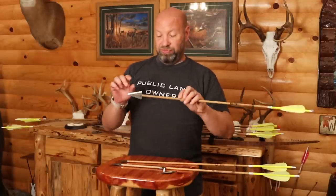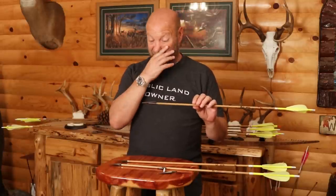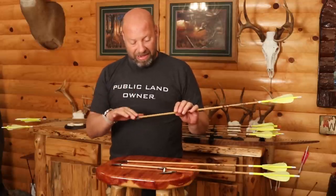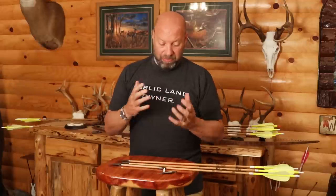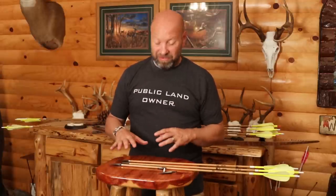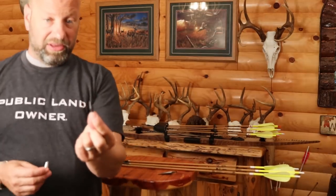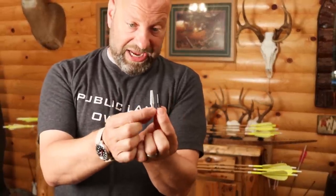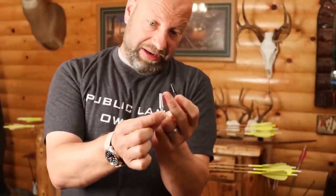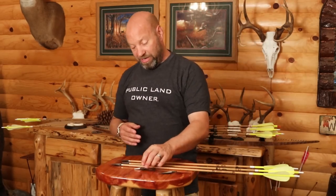Depending on what Jason's final version comes in at — this is prototype B and he's somewhere down the prototype line — when these become more readily available and I start making more arrows, I'll figure out the configuration to use a full-size steel insert, not the small 75-grain hollow one. I want the full-size stainless steel ones like I use in my Magnus. I'll have to build the arrows to accommodate that. But right now, this is how we're going to run it.